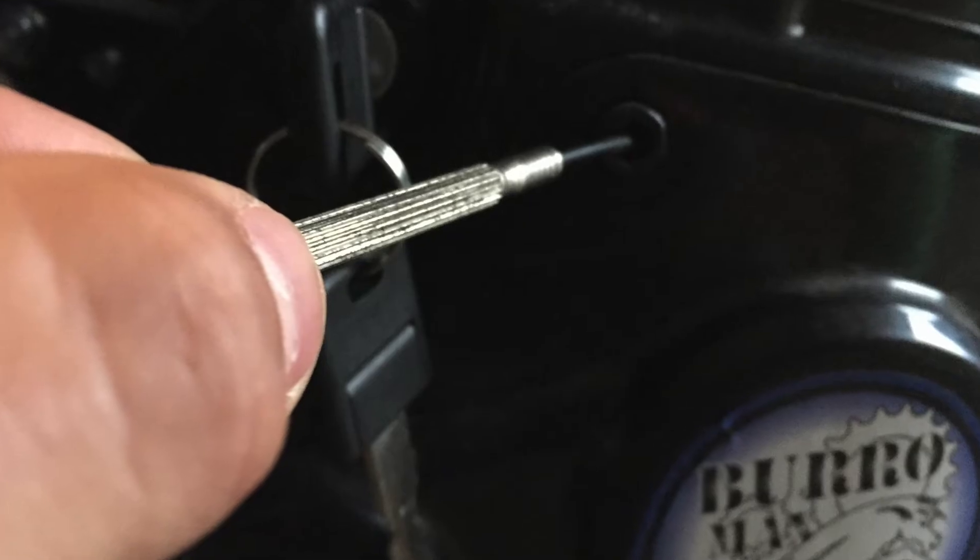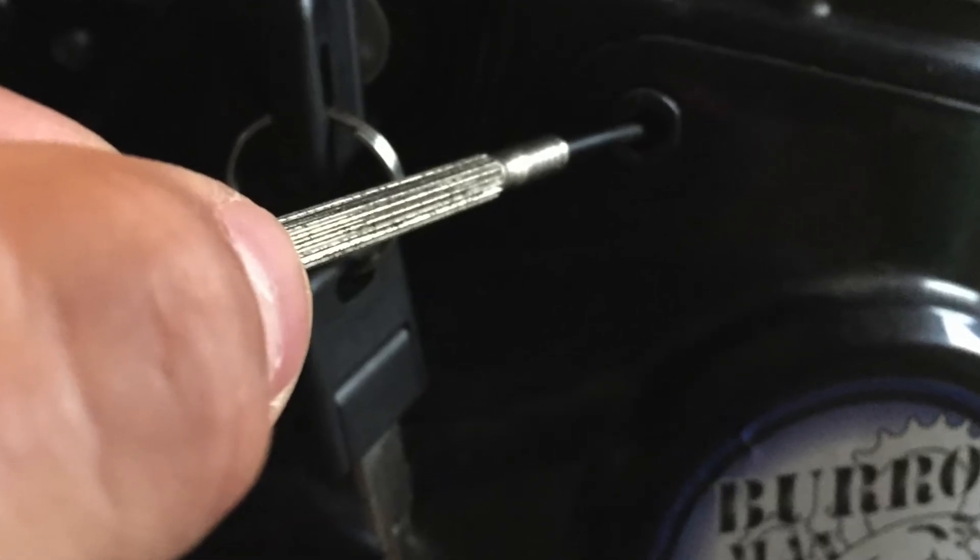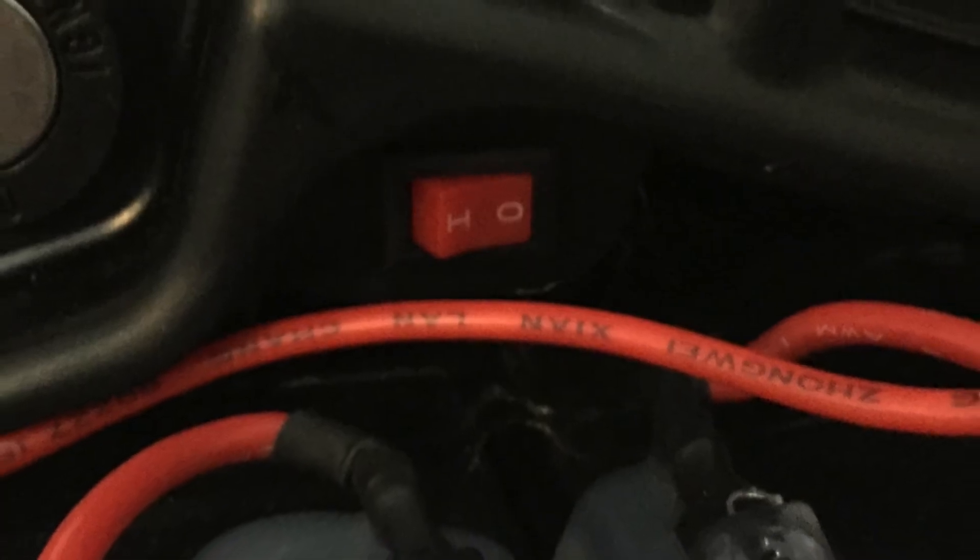Hi, I'm Nick with BurroMax LLC. Today I'm going to show you the high and low speed switch on your BurroMax TT250. To the right of the key ignition there's a little hole, and you can use a small screwdriver, a toothpick, whatever you have in hand to change the speed.